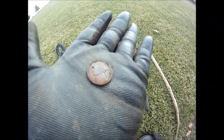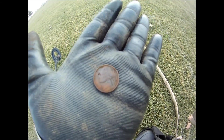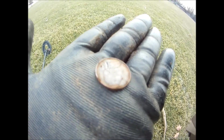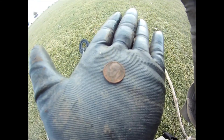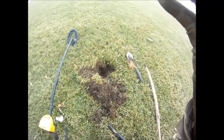Got another nickel — sweet. Hard to find a nickel with the Ace 250 because it loves trash. Rechecked the hole where that nickel was and it had a dime with it too.